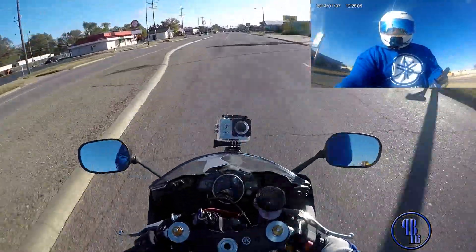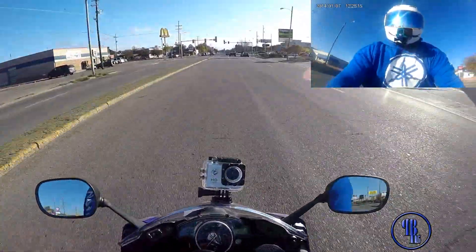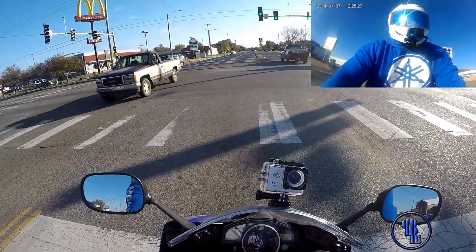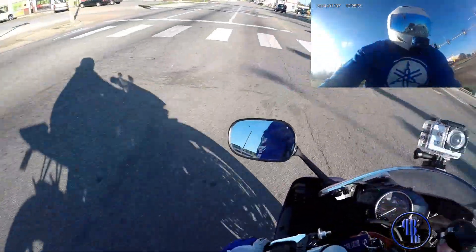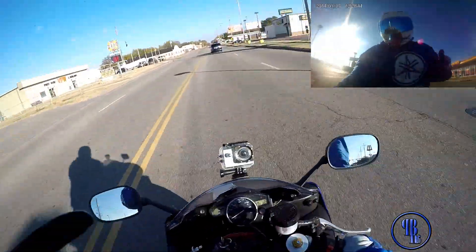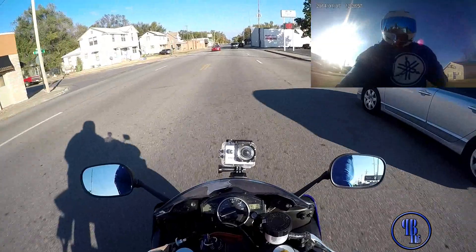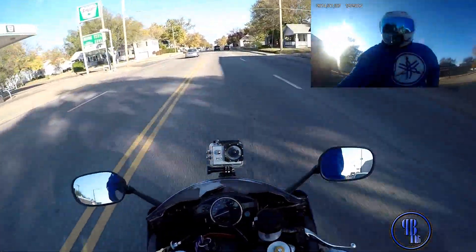I wanted to get the other camera ready so that my wife can record me from a different view, and you guys can still get the view that I have on my helmet. We'll go from there and see how it turns out. I gotta get more involved in the community — you gotta get out there and be part of the community. This is just a test — you can see me and you can see what I'm looking at.